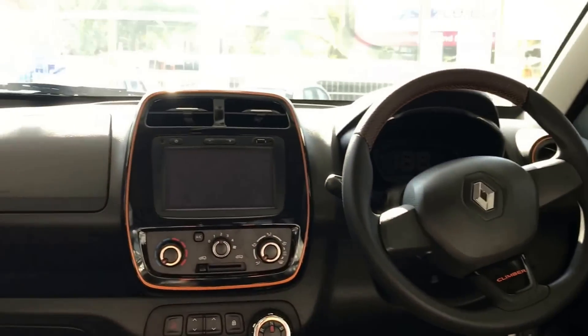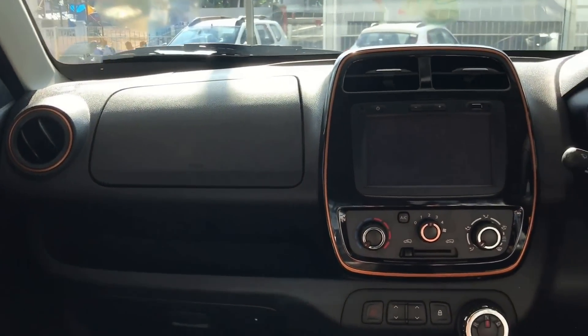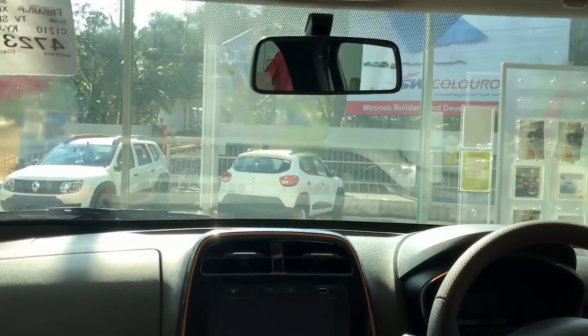The rear bench seats are supportive, but rear legroom is not that great. Overall, the interior has a nice look and the orange theme has been carried out well.